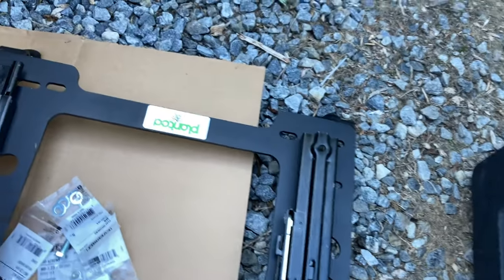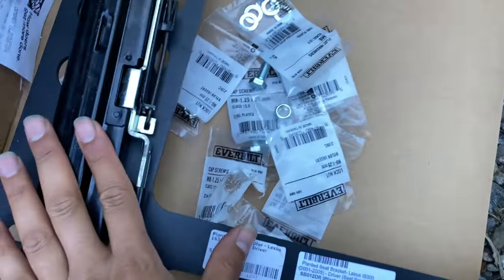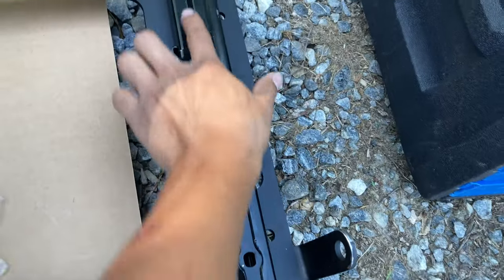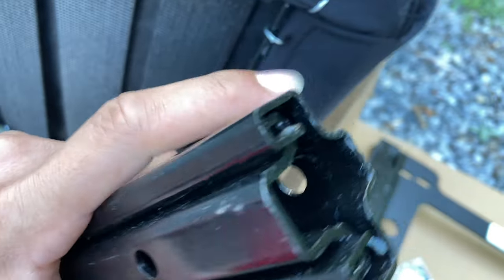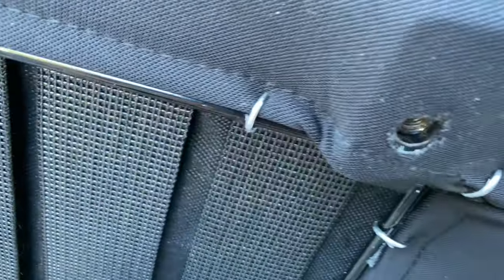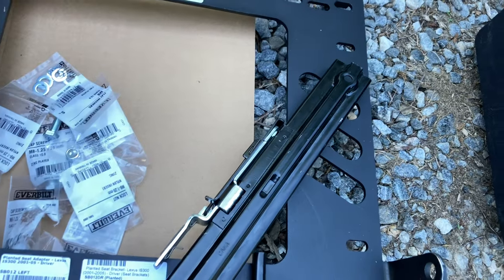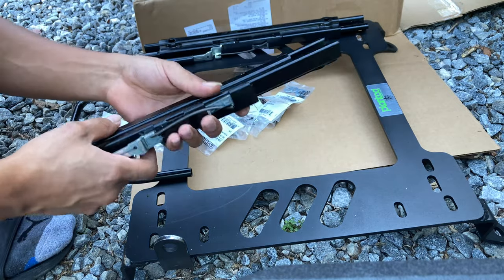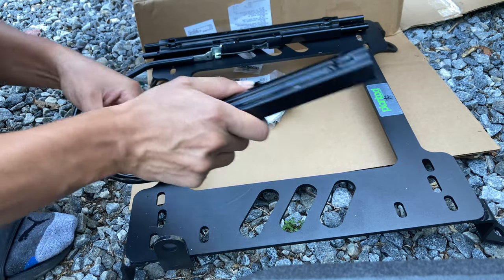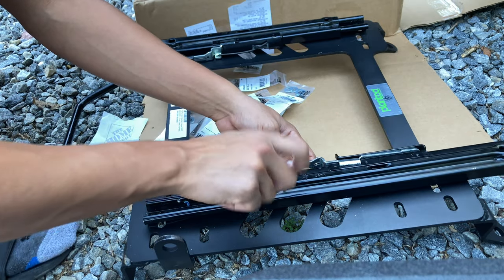For orientation, you can see these little humps here — those go on the seat side. Make sure it's on the right way. These go up. I slid the slider forward to get to the bolt here. Basically you want to put the bolt through there and onto there like that. The flat side should be on the bracket side and the little hump should go to the seat.